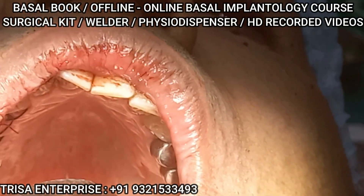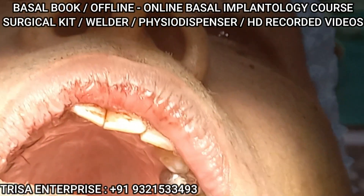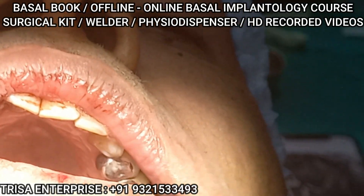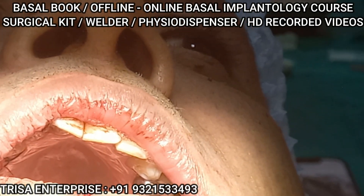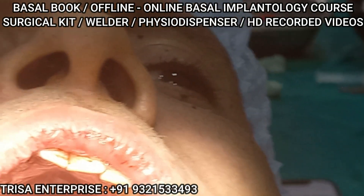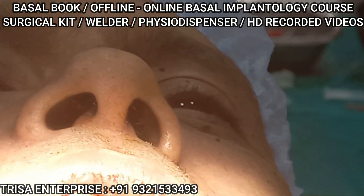Okay, just perforate the floor of the sinus — 5.5, 12. Very slowly; if you're not careful you will go into the sinus. You perforate it, but by placing the implant also you have to be very cautious. If you try to hurry up and do things, you will go into the sinus.